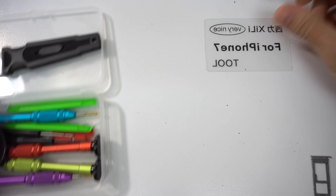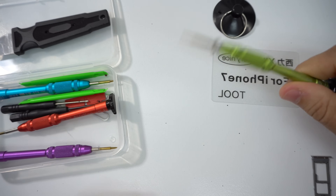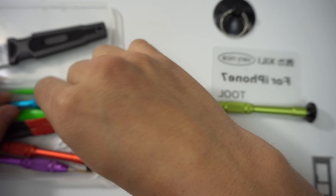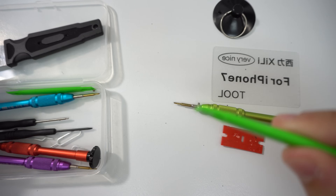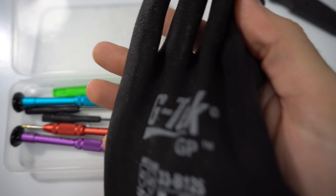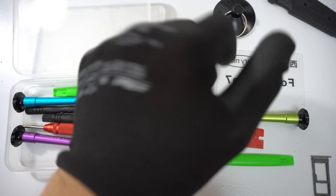Here are some of the tools we'll be using for this repair: a plastic card, a suction cup, a small Phillips head screwdriver, some plastic prying tools like this one and this green one, and rubber gloves to protect us from the heat so we don't burn our hands when holding the hot phone.